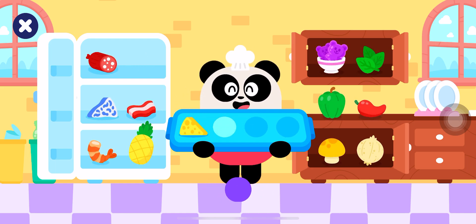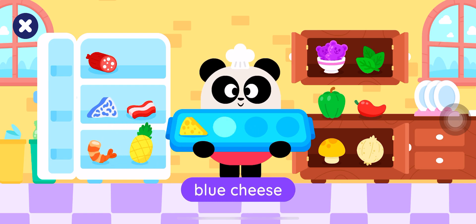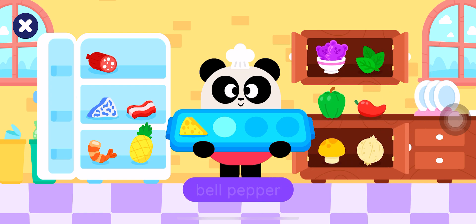Cheese, pineapple, shrimp, blue cheese, pineapple, mushroom, onion, chili pepper, bell pepper, gummies, basil.